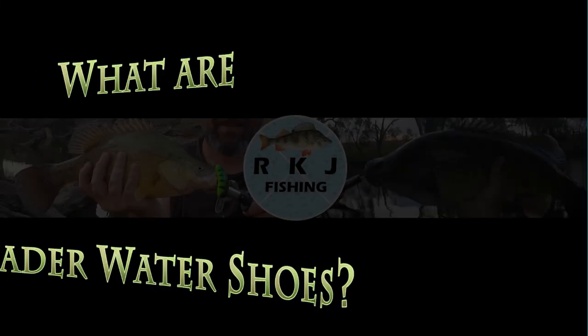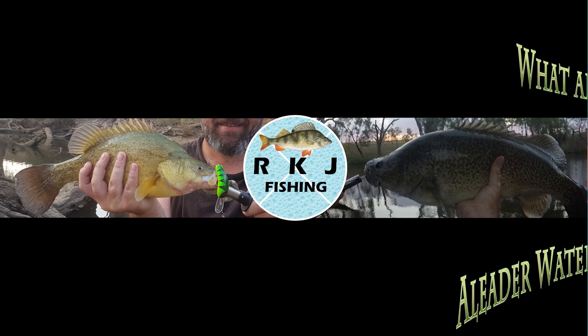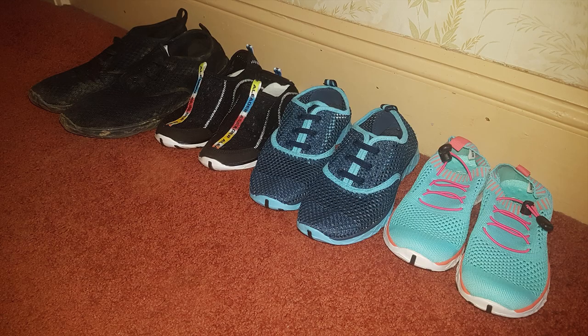G'day guys, today I'm going to tell you my honest thoughts about A-Liter water shoes. A-Liter contacted me a couple of months ago asking if I'd review a pair of their water shoes for my YouTube channel. I replied and asked if they would possibly send me a pair for my wife and kids as well, then I'd happily do it, and they said yes. So here I am.